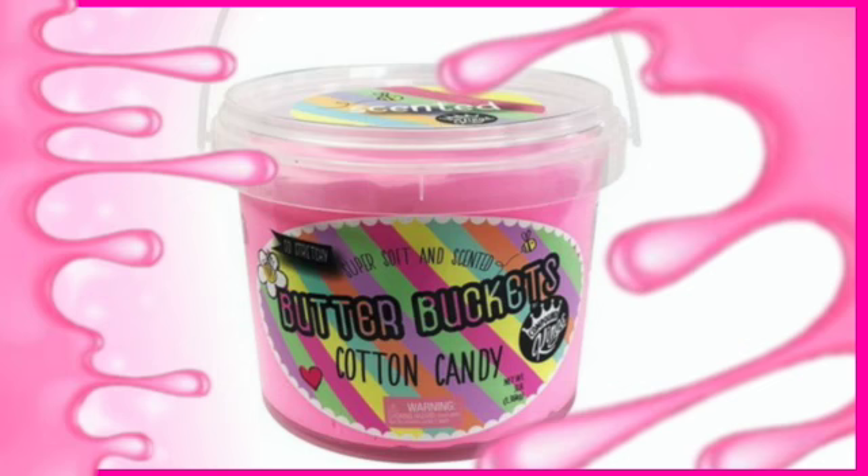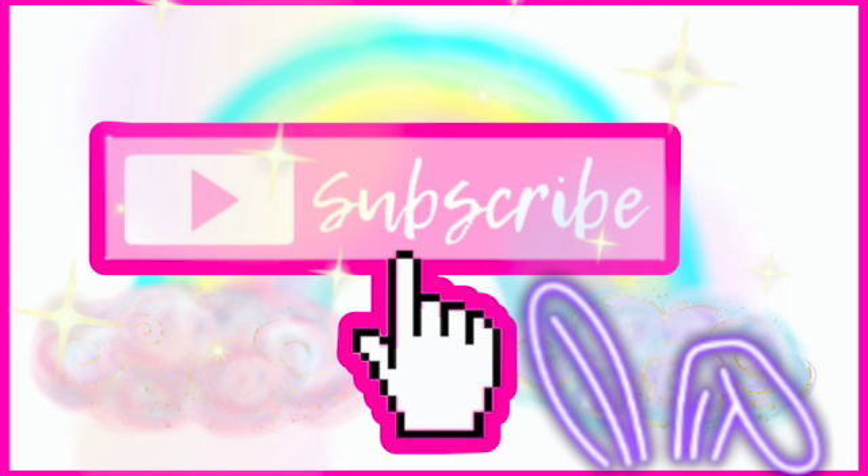Hi guys, welcome to the Peen Dazzling Bunk. Today we are going to be opening this cotton candy slime. Now let's get right into this video.